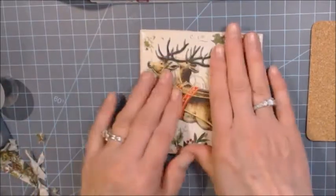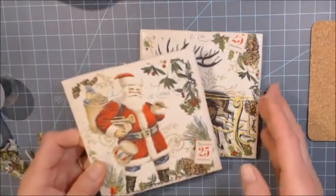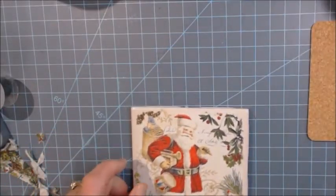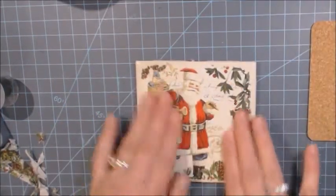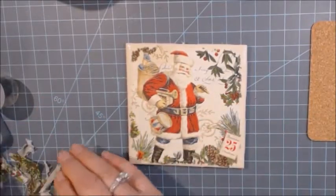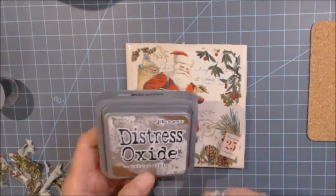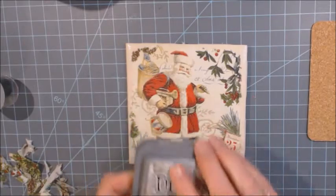That one is going to have to dry now. Lucky for you, you don't have to wait because I have the next step ready to go. This one has been curing and drying for a while, and as you can see it's ready for the next step. The next step is to take a distress oxide ink — you can use any ink, but what I use is distress oxide walnut stain.